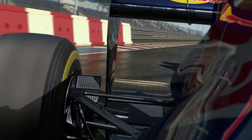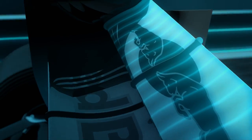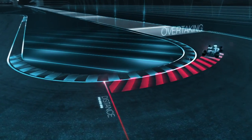Instead of the front wing in 2011 we can change the aerodynamics of the rear of the car. We're allowed to adjust the rear wing which reduces drag, but only in defined overtaking zones and when you're close enough to the car in front.